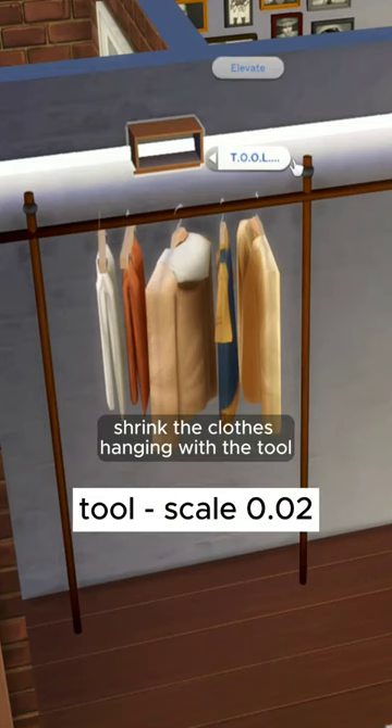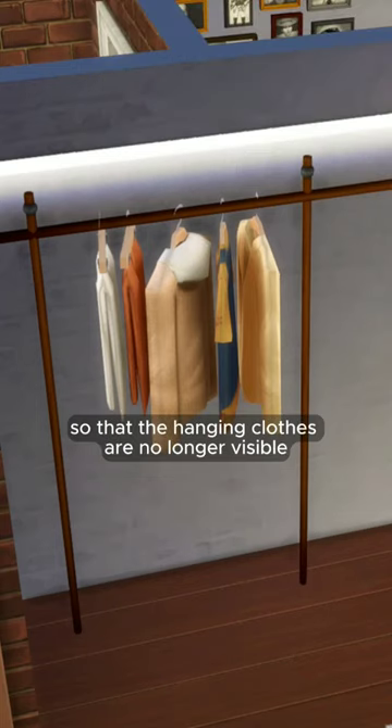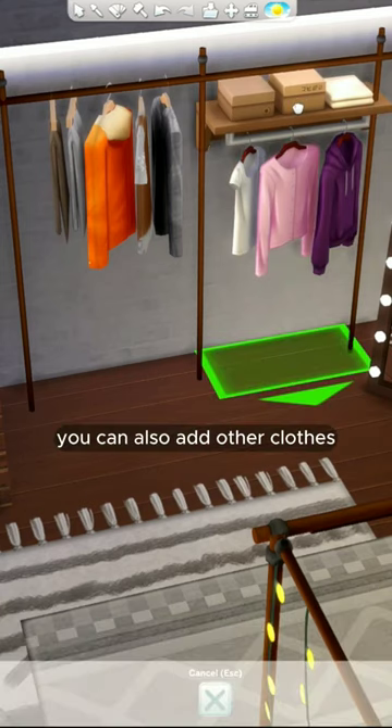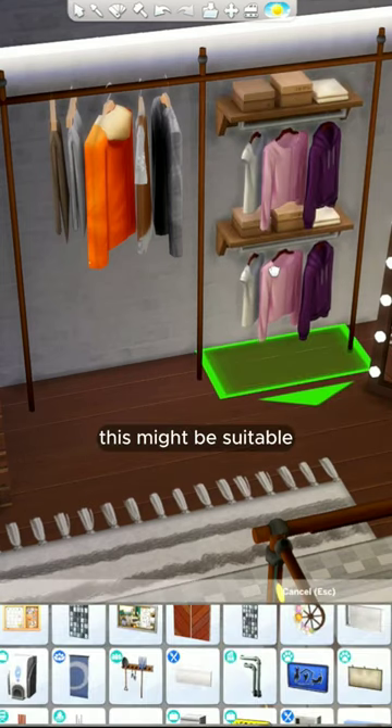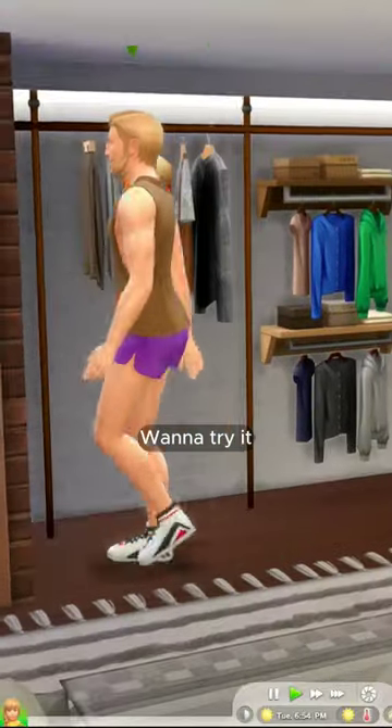Shrink the clothes hanging with the tool and select scale 0.02 so that the hanging clothes are no longer visible. You can also add other clothes. This might be suitable for those of you who like industrial or retro style. Want to try it?